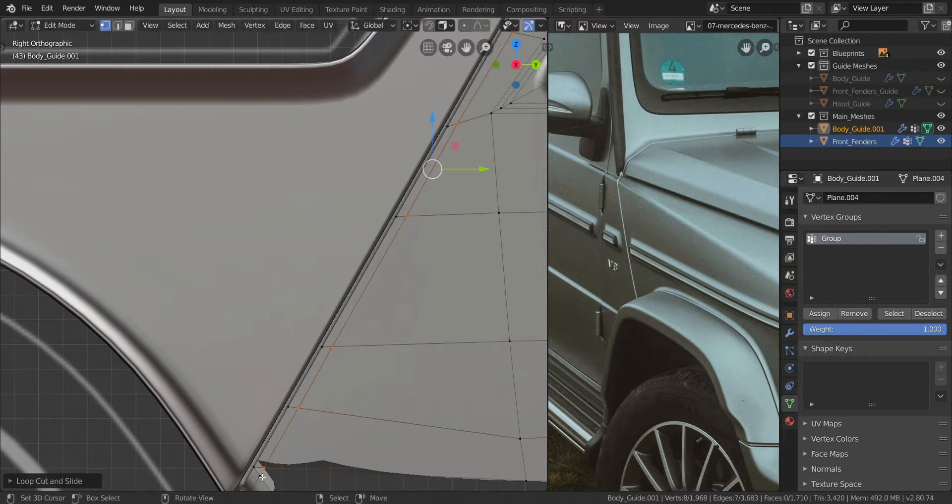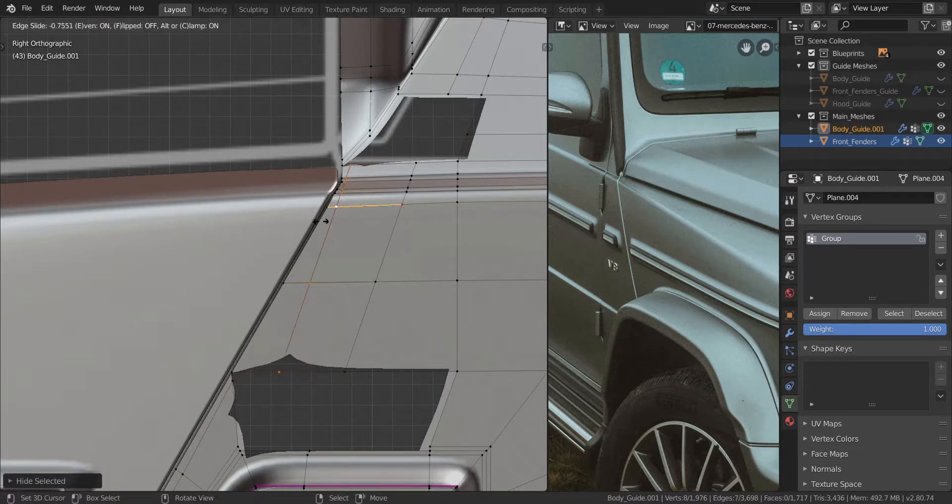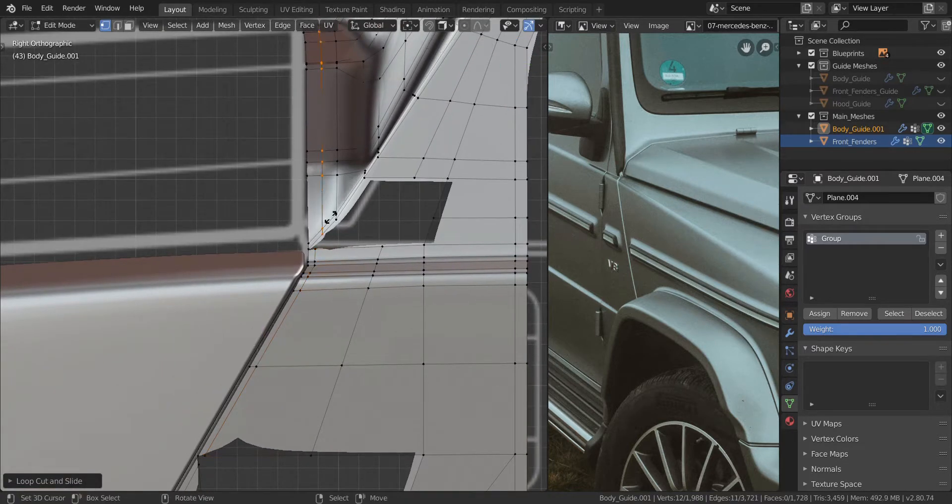Make sure it lines up with this vertex here. Let's move on over here. Press Ctrl and R again — it goes all the way up there. So we're going to hide this one. Press Ctrl and R, press E and then F to align it with this side — same amount like that. And finally over here press E and then F to align it with that side like that.